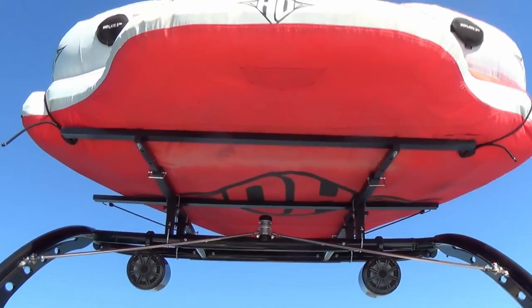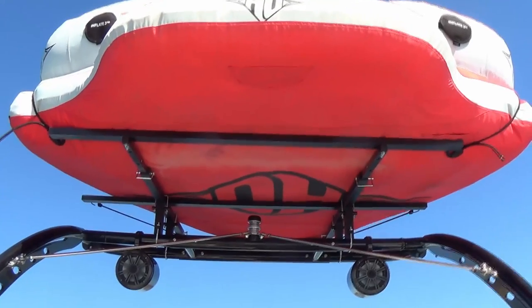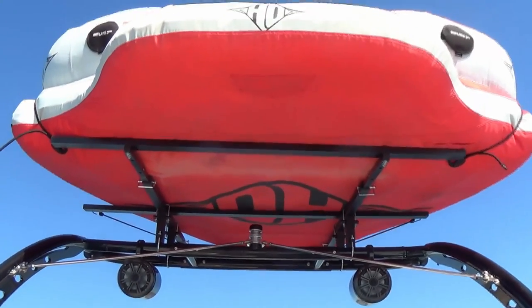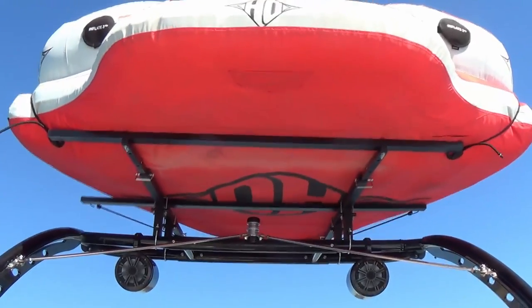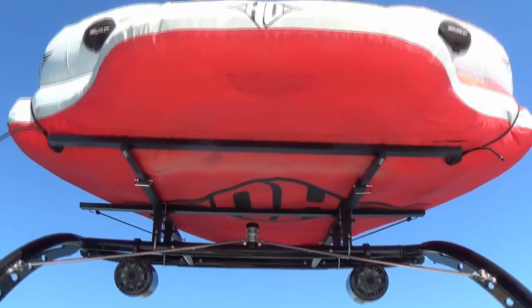We are now traveling at 30 miles an hour, which is the top recommended speed. As you can see, the tube is holding steady — it's not shifting around, it's not lifting. I'd call this a very successful demonstration of the tower tube rack.